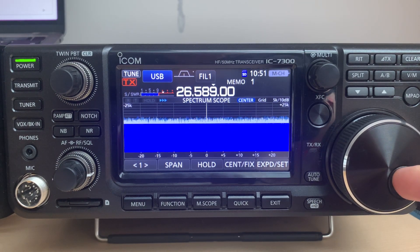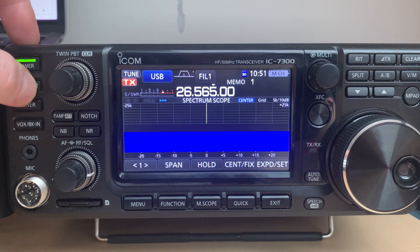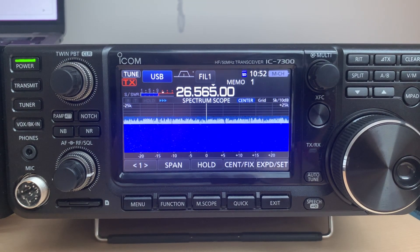Going back to channel number one at 26.565, I will try to transmit without audio. It works! And that's pretty much it.